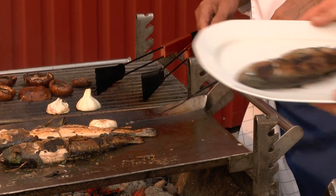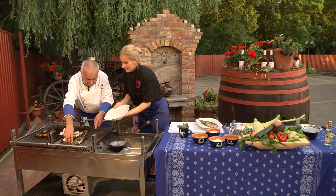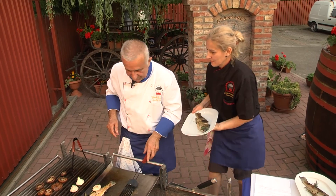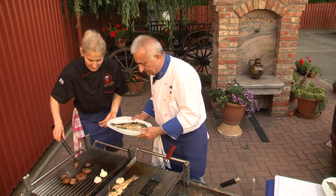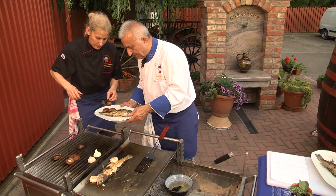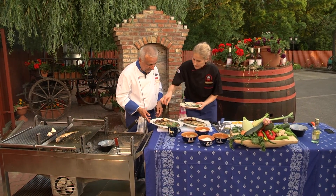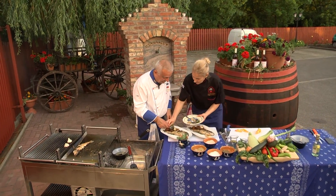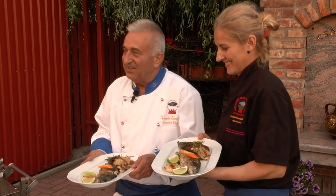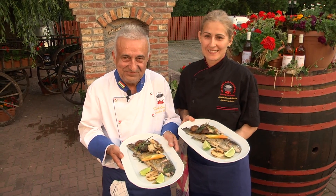Hú, micsoda illata van! Csodás. Íme kedves nézőink, elkészült ez a csodálatos fűszerekkel töltött pisztráng. Jó étvágyat kívánunk hozzá!